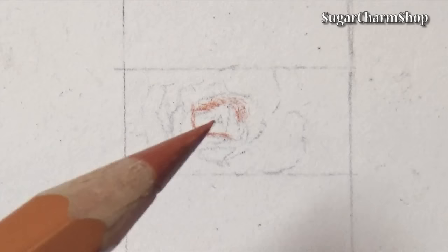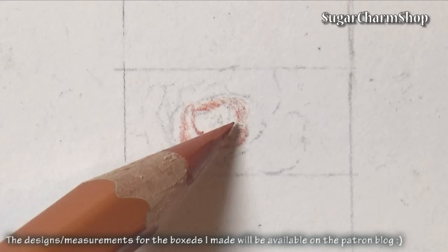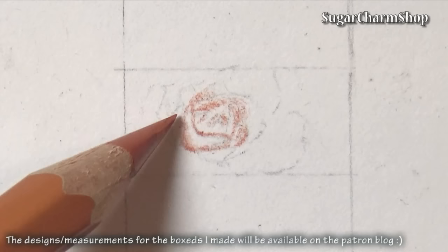So back to the whole not being so sturdy thing — if you choose to make the pastels this tiny and skinny, they are going to be pretty fragile. Soft pastels in general and in real life are not the most sturdy thing. You can also get other types of pastels which are called hard pastels or chalk pastels, and these are going to be more sturdy.